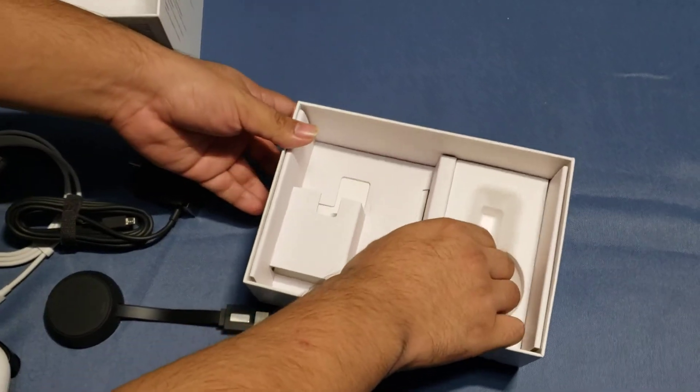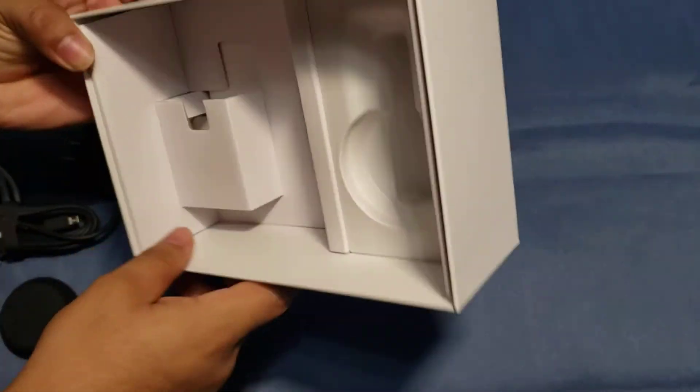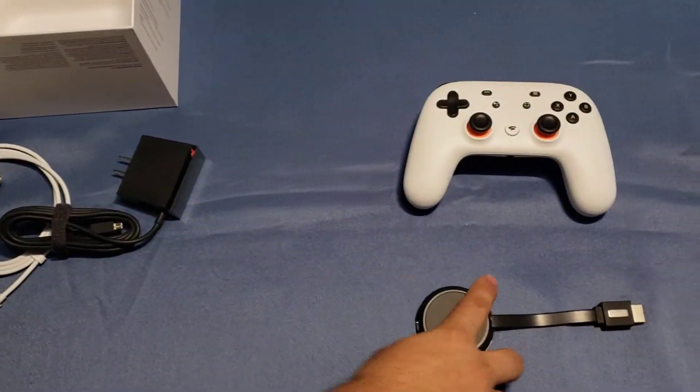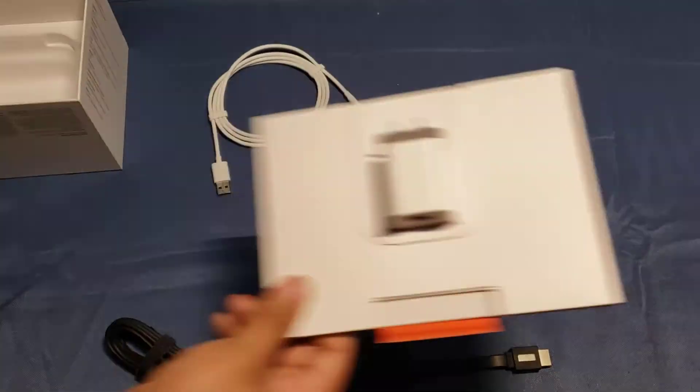And that's pretty much it for what's in the box. So we got the controller, the Chromecast, the chargers, and of course a manual.